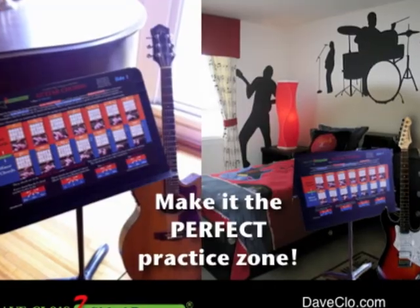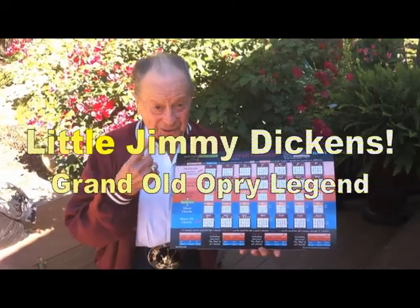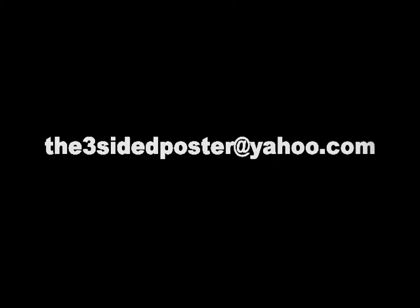Dave Close Three-Sided Posters. Available at music stores everywhere. For ordering information, contact the three-sided poster at yahoo.com. Remember, ordering today will get it to you faster than if you ordered tomorrow.